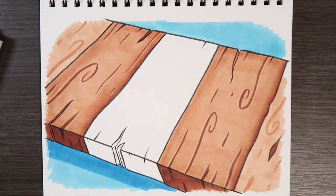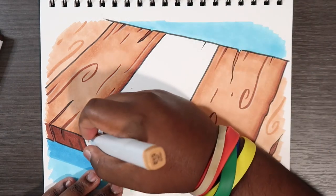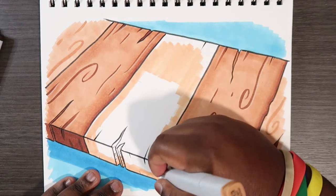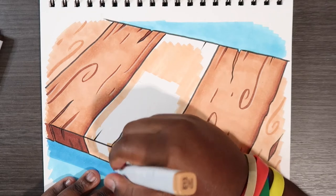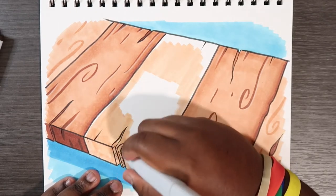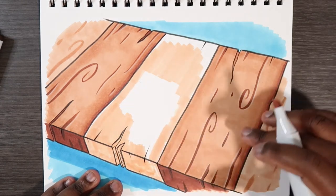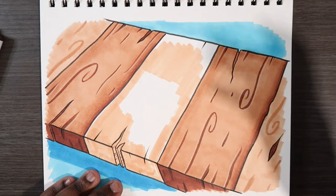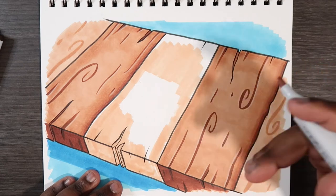The first thing I'm going to do is lay down a base color, and that's what the Copic Classic E13 is for. I'm going to scribble it in — don't mind the streaks because wood does have a fair amount of texture. You can leave it streaky if you want, but I want it a little smooth since the lines I added prior to this video will convey texture on their own.